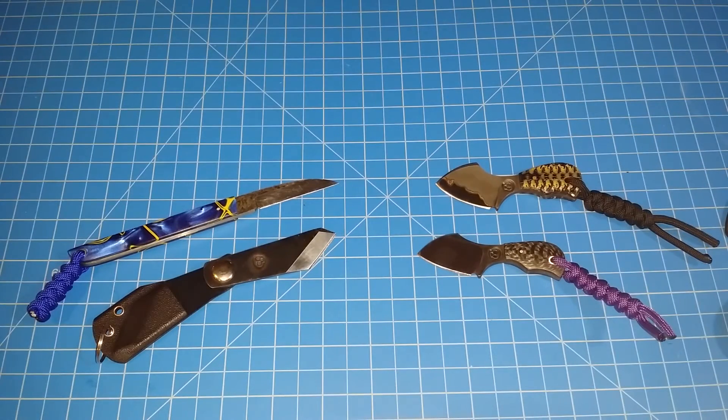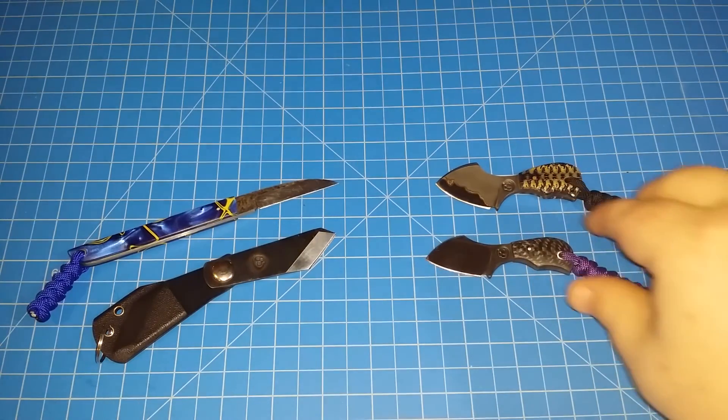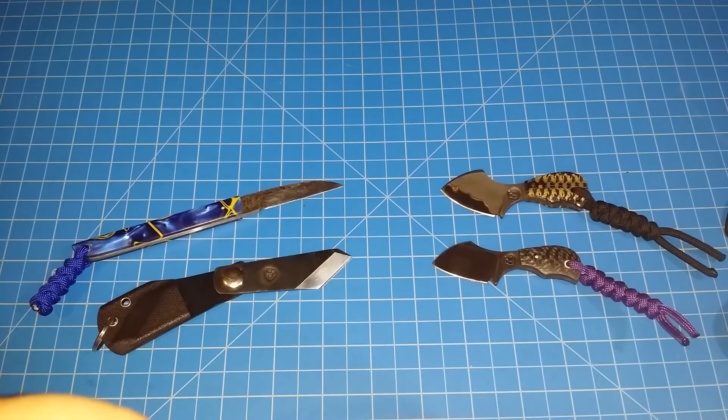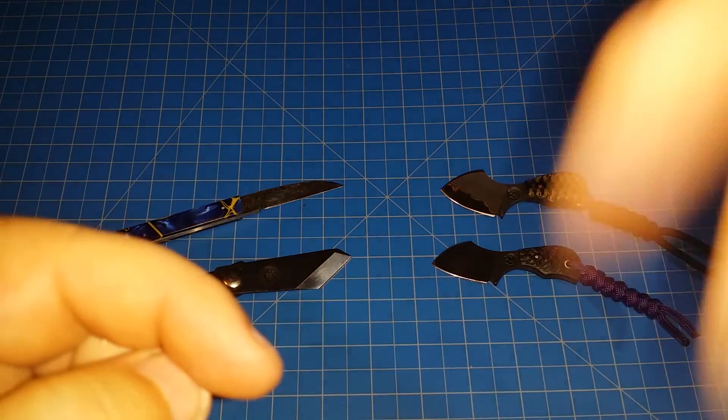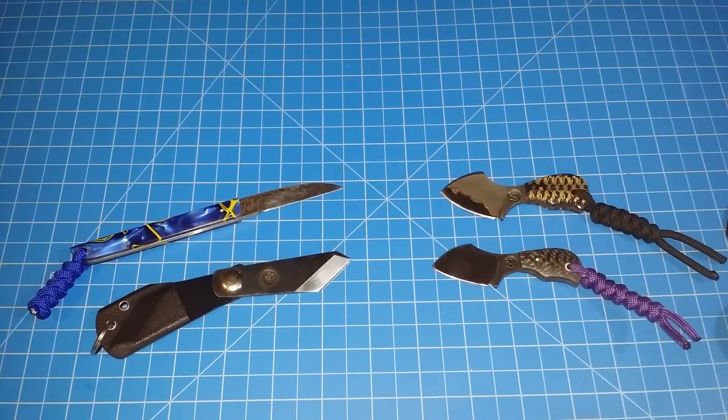Check those out if you get a chance — that's Suwannee River, S-U-W-A-N-N-E-E, Suwannee River. Like, subscribe, comment down below, and I'll talk to y'all later.